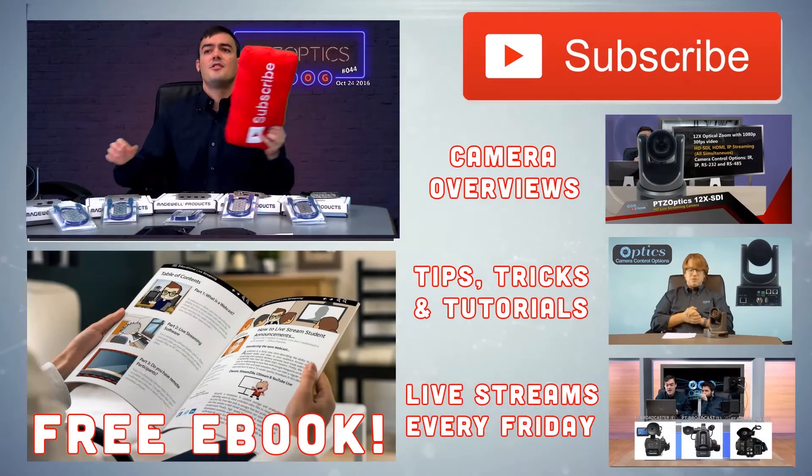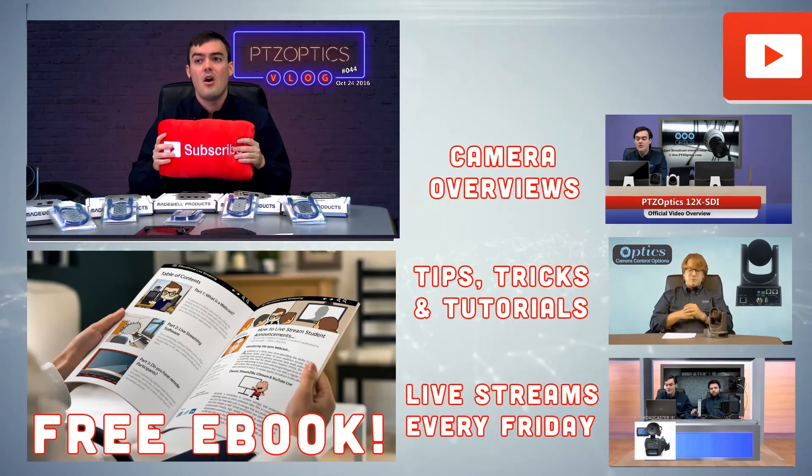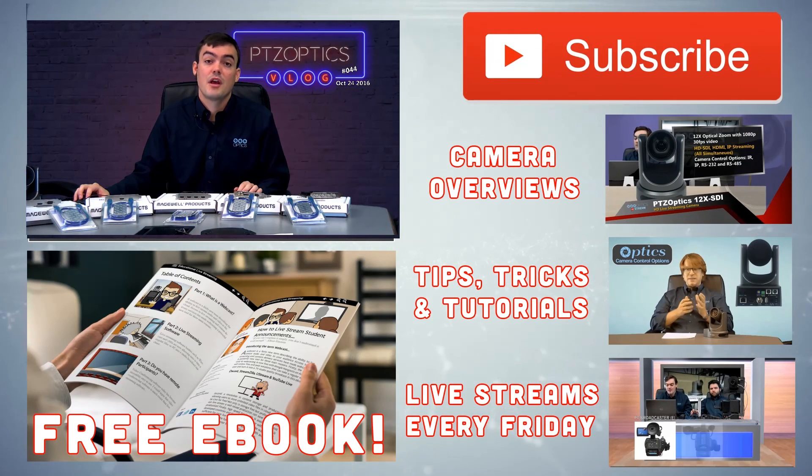Thank you so much for watching this video. Do not forget to subscribe to our YouTube channel to stay informed about all the great videos that we are making. Thanks for watching everybody, take care.